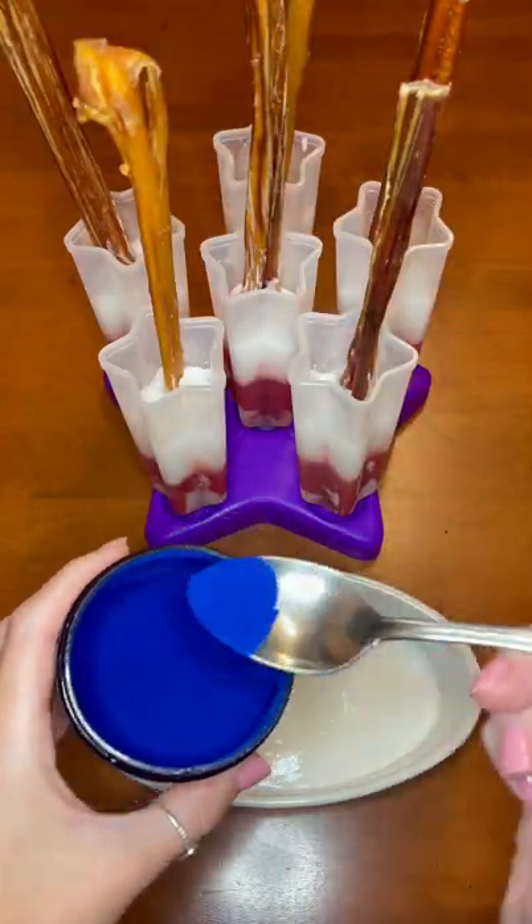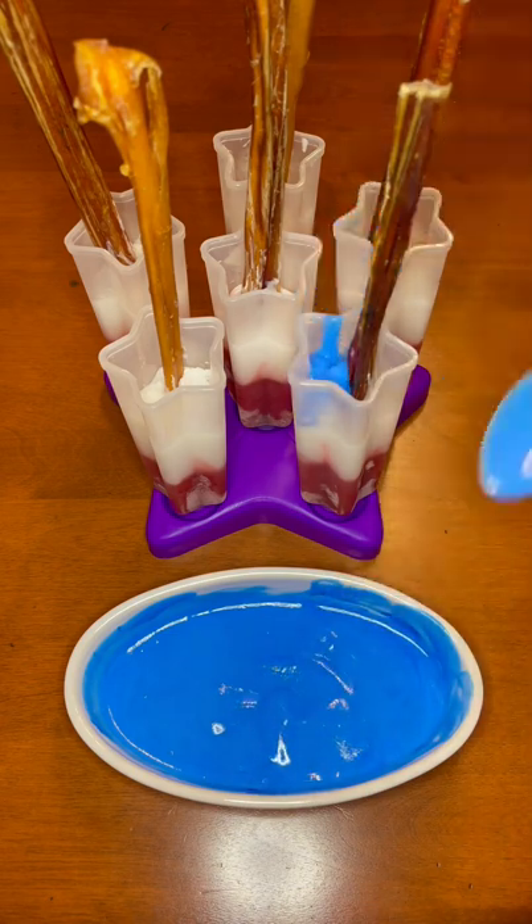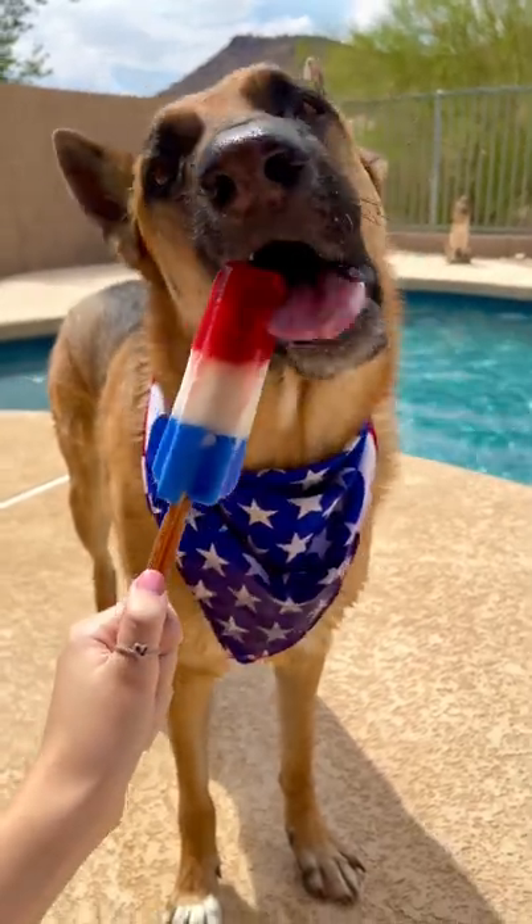And lastly, for the blue layer, I'm using blue spirulina mixed with the same coconut milk yogurt. Then you just stick them in the freezer for a few hours and your pup can enjoy fun holiday doggy-safe treats with you.